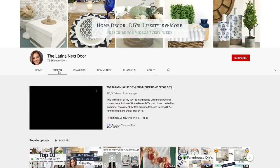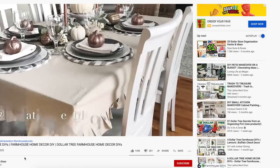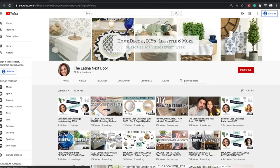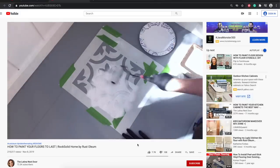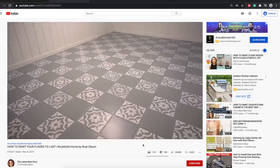This video is in collaboration with my friend over at the Latina Next Door. She has an amazing channel full of home decor ideas and lots of budget-friendly DIY projects. Some of her most popular videos include top ten farmhouse style DIY ideas from Dollar Tree, how to transform floors with paint, and how to paint kitchen cabinets. We are both sharing farmhouse sewing projects today, so after you view mine, go check out what she's making.